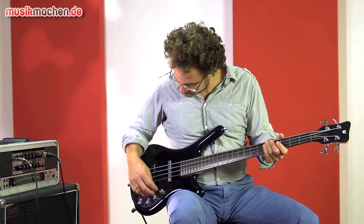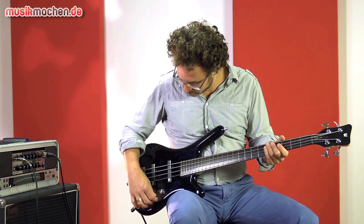Now let's keep both pickups and roll the treble blenders of both pickups completely off. A nice, fat sound without treble. Now let's go to the front neck pickup with the treble blender turned up.